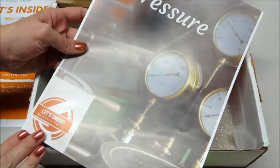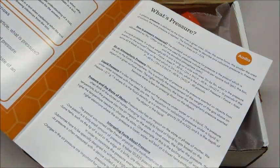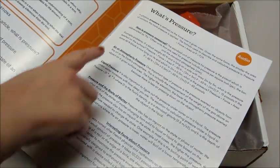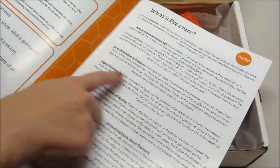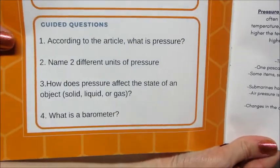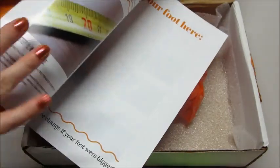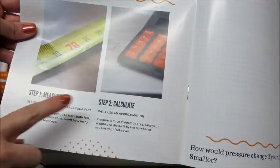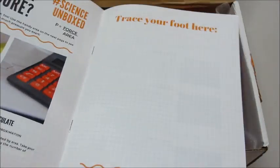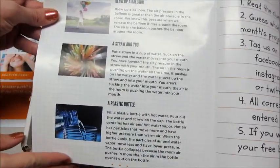This is a booklet all about pressure. What is pressure? In physics, pressure is defined as a force over a given area. It talks about how it's measured, air pressure, and liquid pressure. There are even some guided questions after they read it — how much pressure, how to measure, how to calculate, and trace your foot here. How would pressure change if your foot were bigger or smaller? And then we have some try-at-home activities.